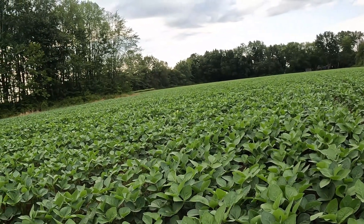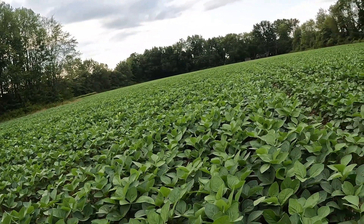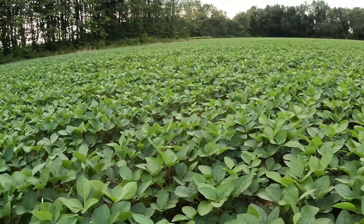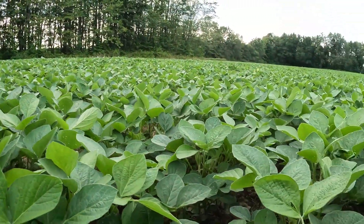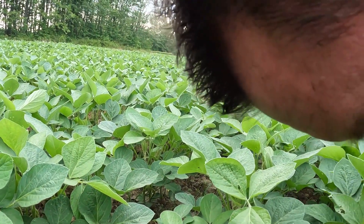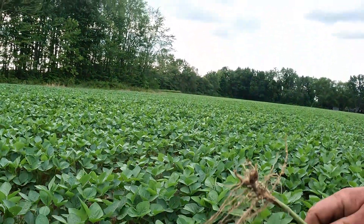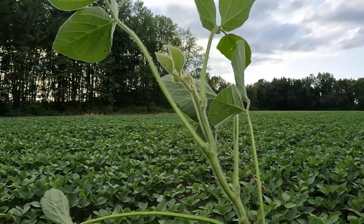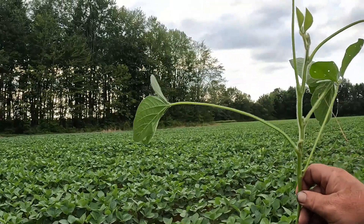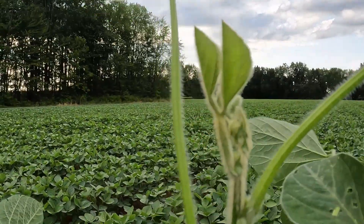No weed pressure - yeah, I'm digging this a lot, guys. Let's just pull one up here. They're coming right into it. I mean, that plant's 12 inches tall or better, starting to put blooms on.